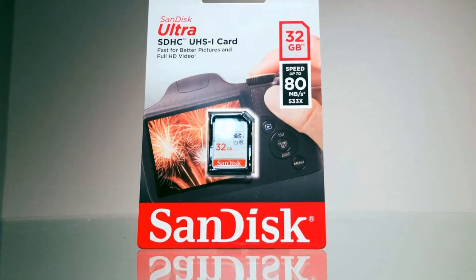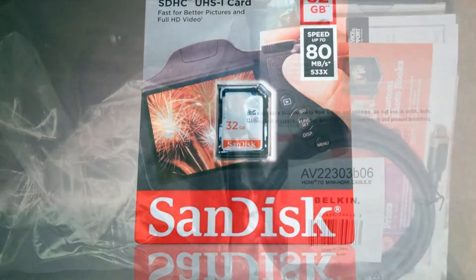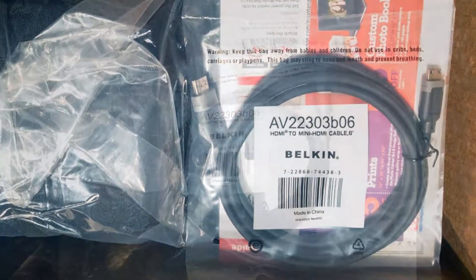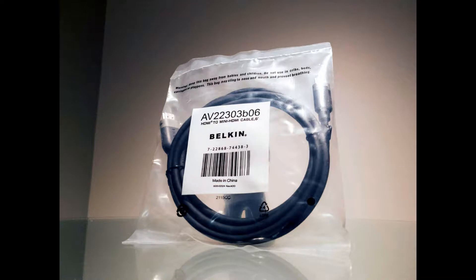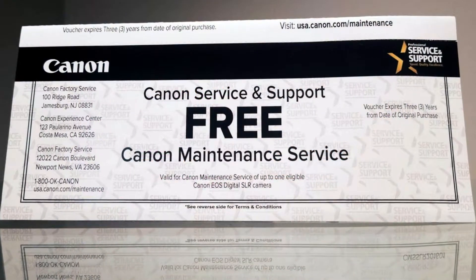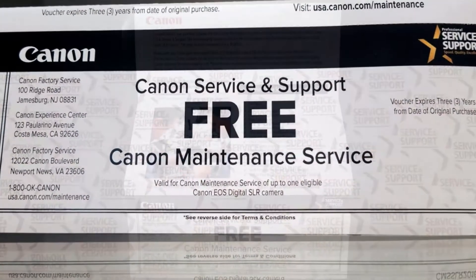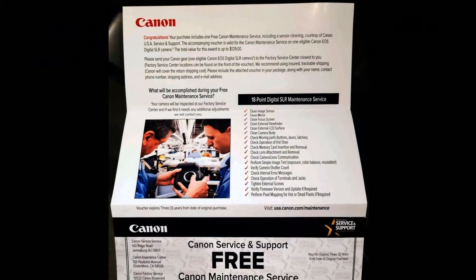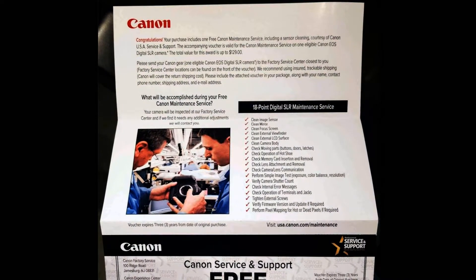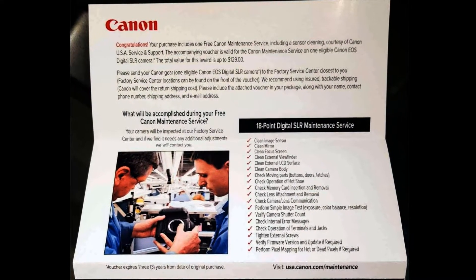This card is designated to support full HD video recording. However, if recording on this camera in MOV format, Canon recommends a UHS Class 3 card or faster. Also included is one 6-foot Belkin Mini HDMI cable, one coupon for $5 off Costco's canvas prints and custom photo prints, and a Canon Service and Support Free Canon Maintenance Service Voucher. This entitles you to one free Canon Maintenance Service including a sensor cleaning, courtesy of Canon USA Service and Support. The total value of this voucher is up to $129 USD.